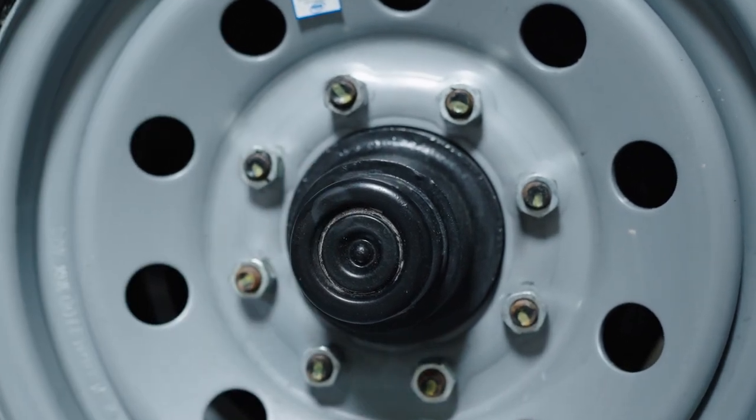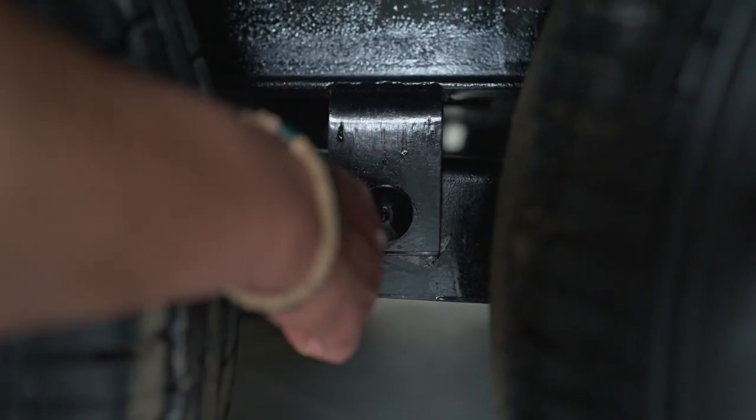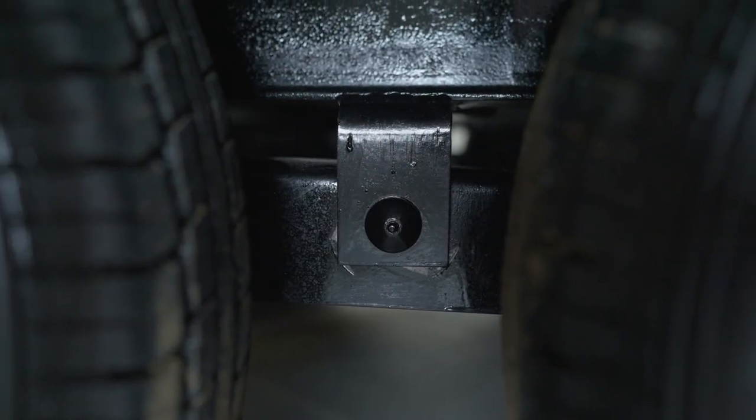You can remove this rubber grommet with a flathead screwdriver so you can grease the bearings — that's something you'll want to do every two to three thousand miles. You also have a grease point right here on the equalizer, and that's something you'll want to check every other load.